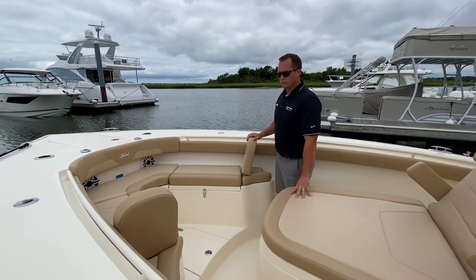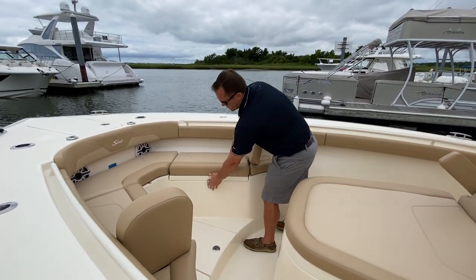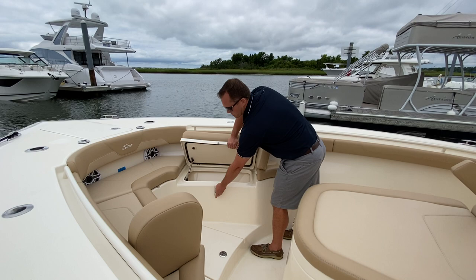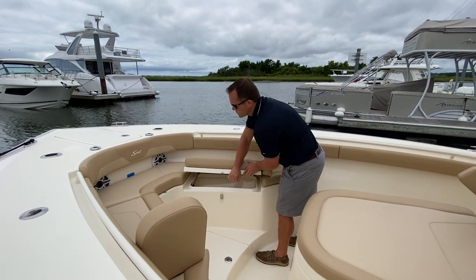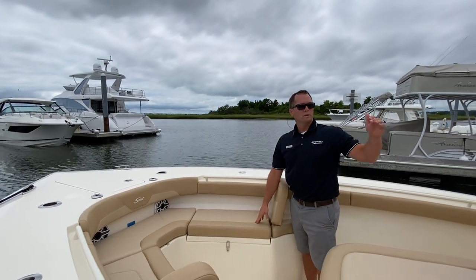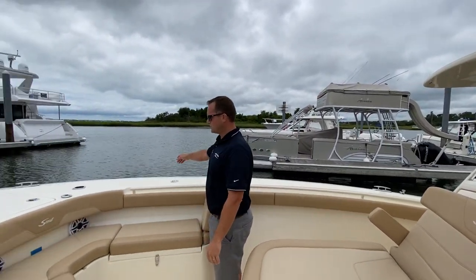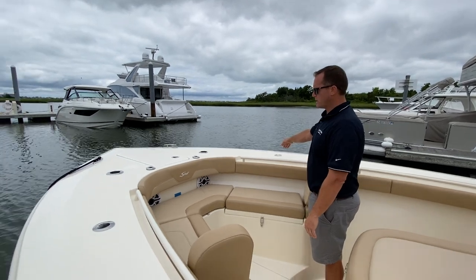Up in the bow of the boat you have two forward-facing backrests which are removable. Underneath each of these seats is some more storage, as well as some storage in the floor. This boat also comes equipped with a bow sunshade that connects to the hardtop, works its way forward and sets in the rod holders up front in the bow.